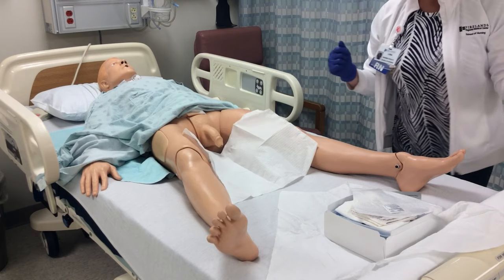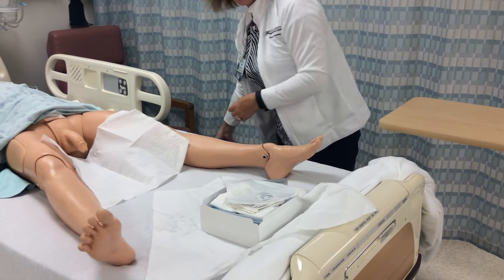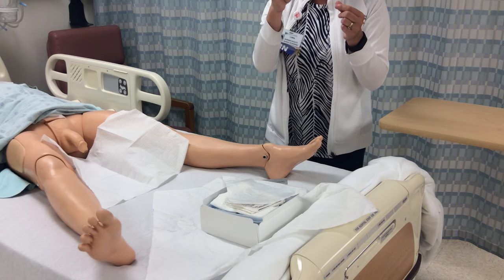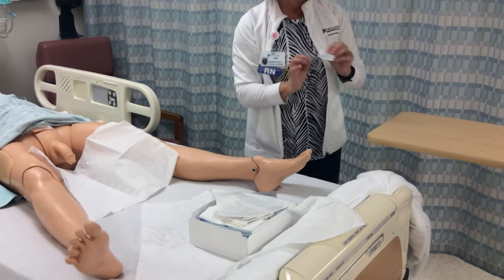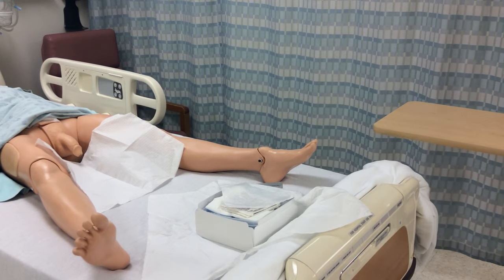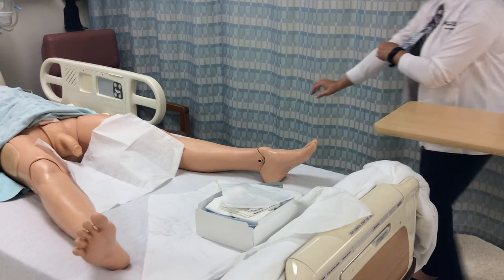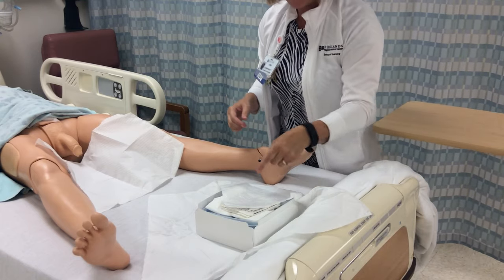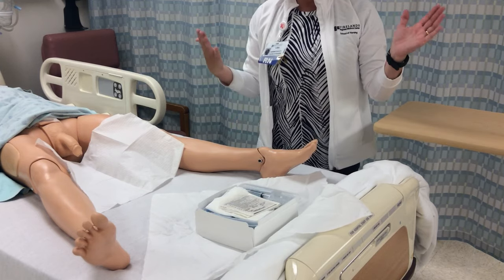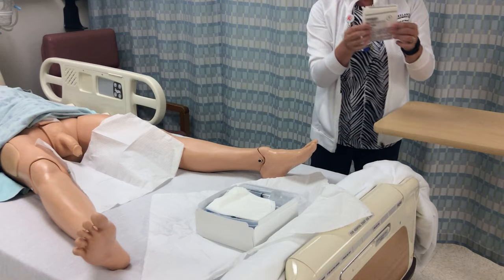Remove your gloves and perform hand hygiene with the Purell hand sanitizer wipes that are provided. Wipe your hands and discard, then open the last portion of the packaging, keeping everything sterile.